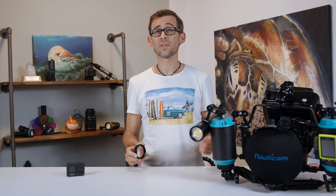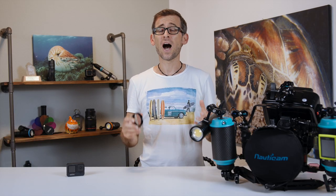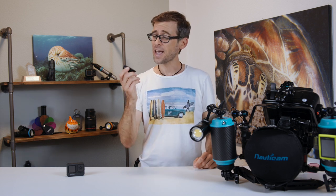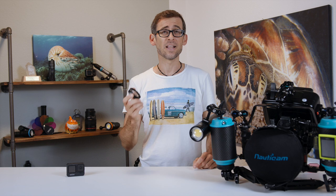In a recent video linked down in the video description below, I showed you how this is achieved on land. In the meantime, I was able to get in the lake here in Zurich and actually test the Macromate mini firsthand and see what kind of footage I was able to get.